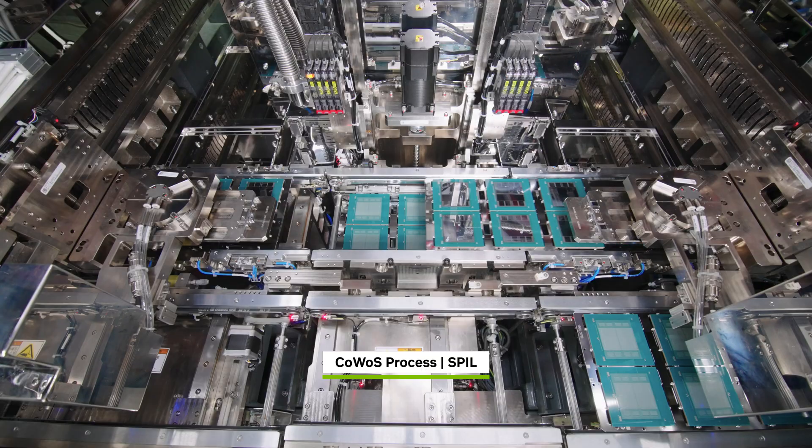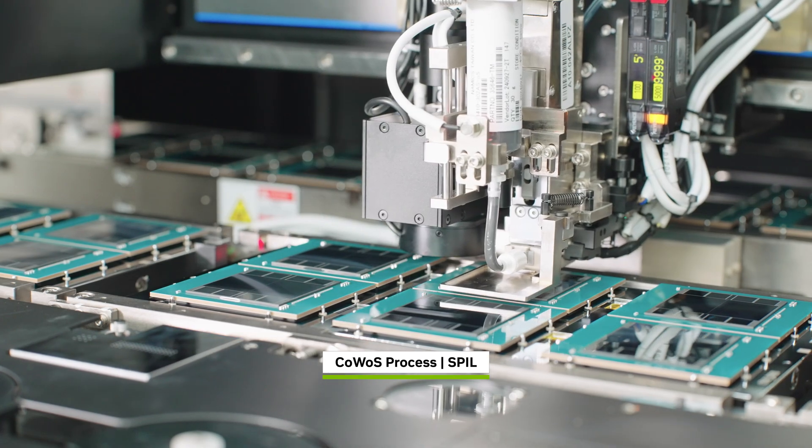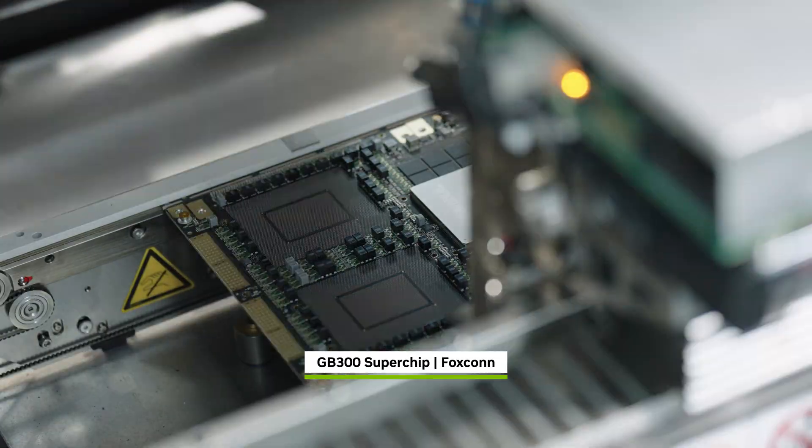Then the assembly is baked, molded, and cured, creating the GB300 Blackwell Ultra Superchip. In Texas,